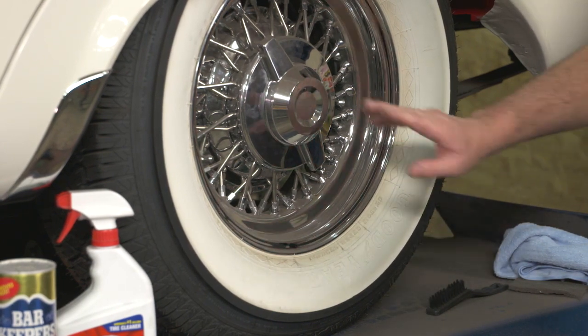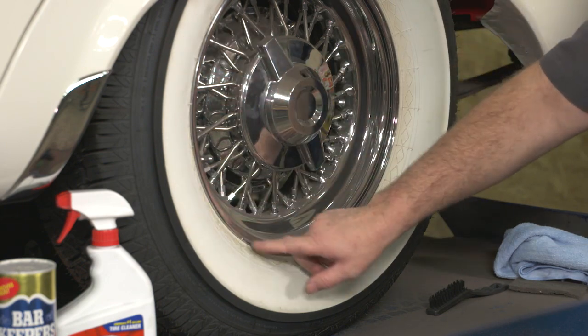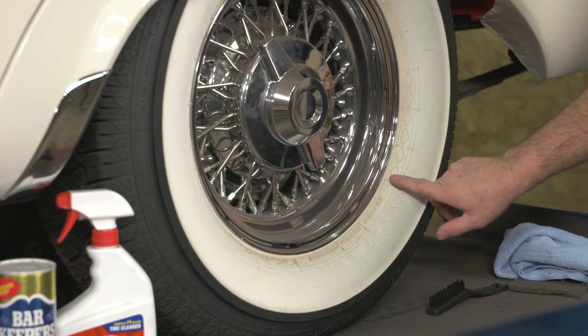When the tires are brand new, right after you get the blue off, they tend to be a little susceptible to this until they get cleaned a few times.